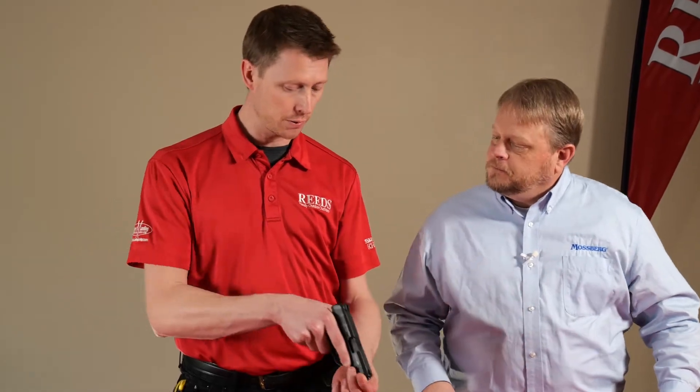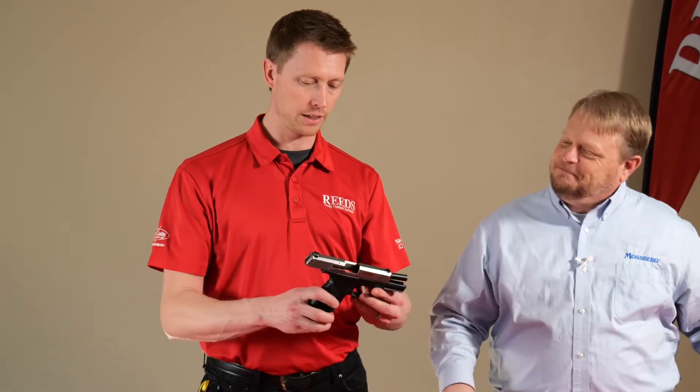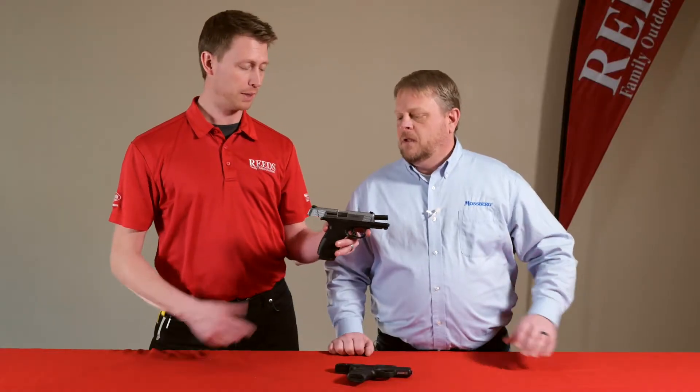So we have the front serrations. What do we have for sights? White dot sights — we also offer it with tritium and three dot sights, and we also offer the MC1 with a laser. And then we get into the MC2. This particular one is the two-tone.